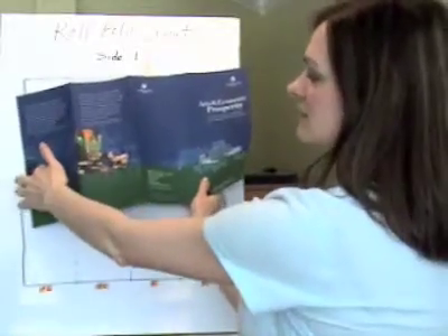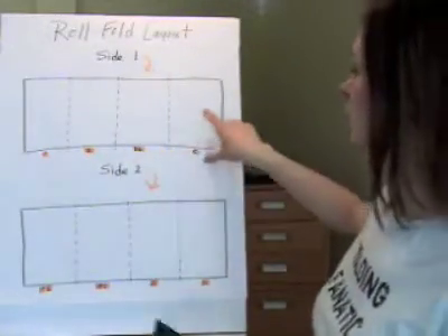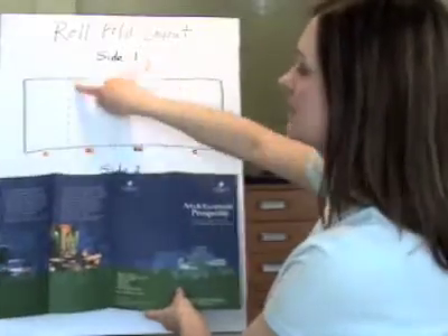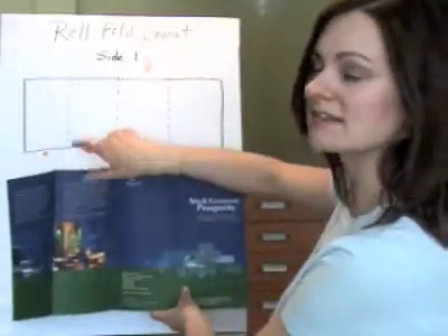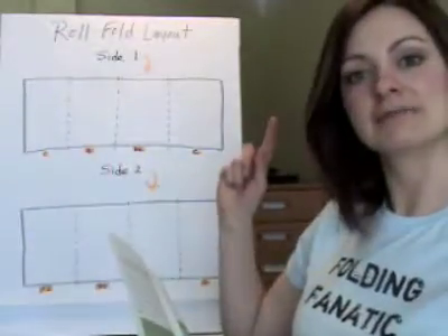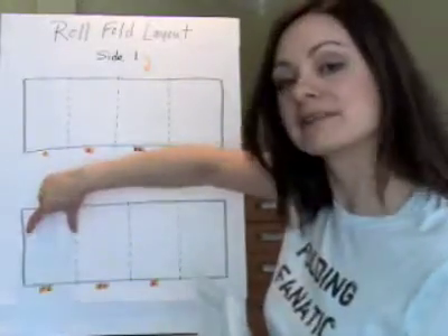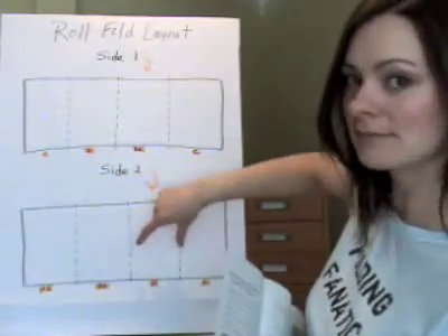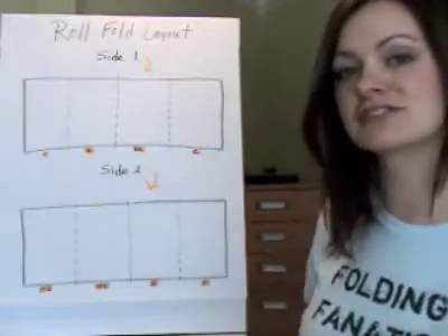Looking at side one, you can see we've got a cover, back cover, a fold-in panel, and another fold-in panel. In the diagram, there's no fold-in compensation on the cover, no compensation on the back cover, some compensation on the first fold-in panel, and more compensation on the second fold-in panel. When we flip to side two, everything shifts and mirrors — now this is your inside front cover. So you again have no compensation, no compensation, some compensation, and more compensation than the previous on the final panel.